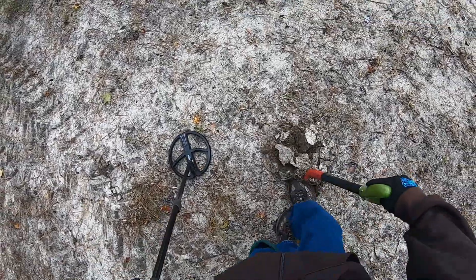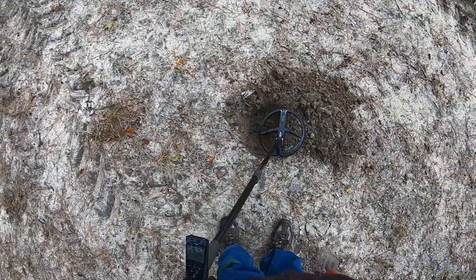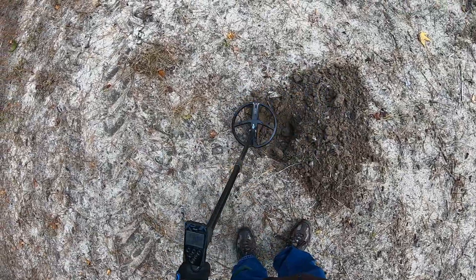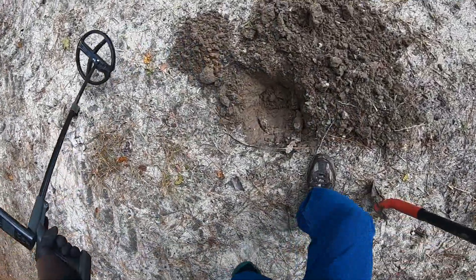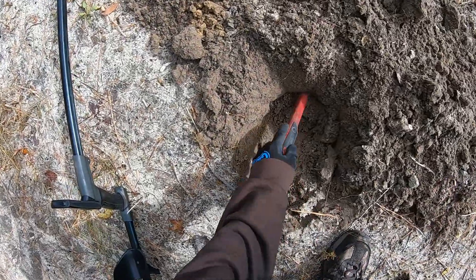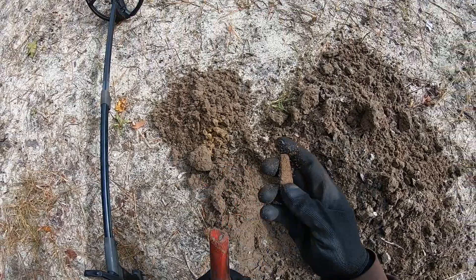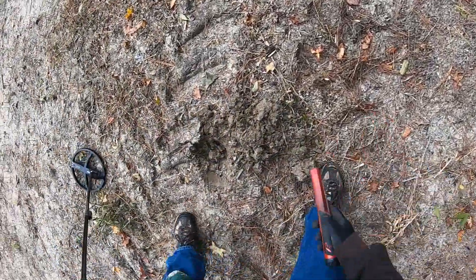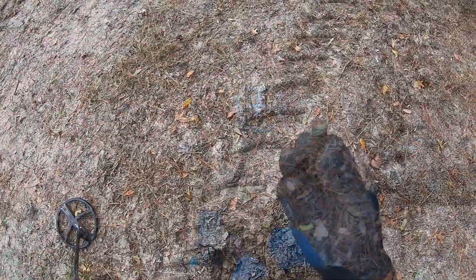That's a big piece of iron it sounds like. That might not be that big. I thought it was bigger than that. Piece of iron. There it is. It's a casing. That's a good sound, reading about 75.